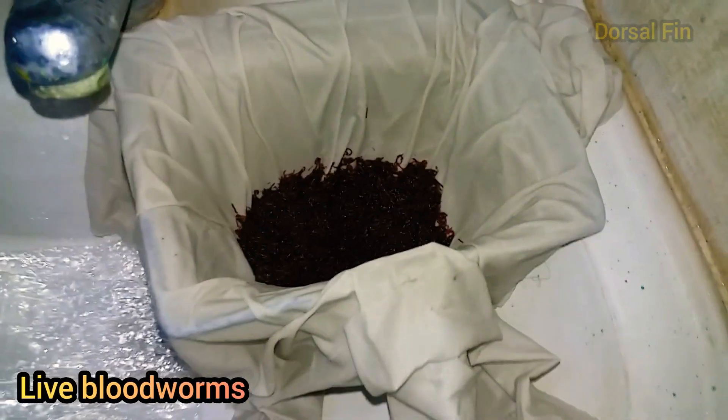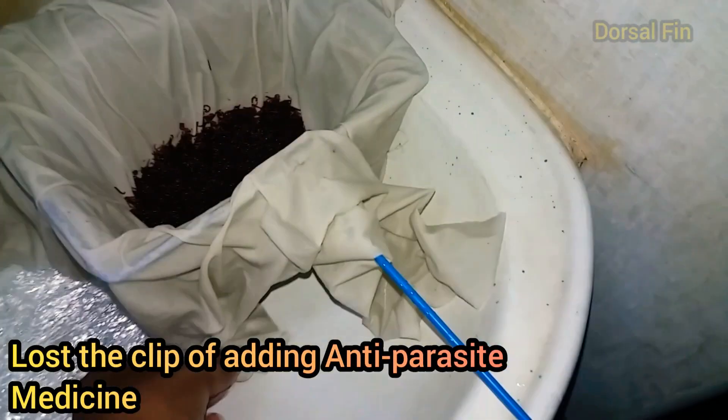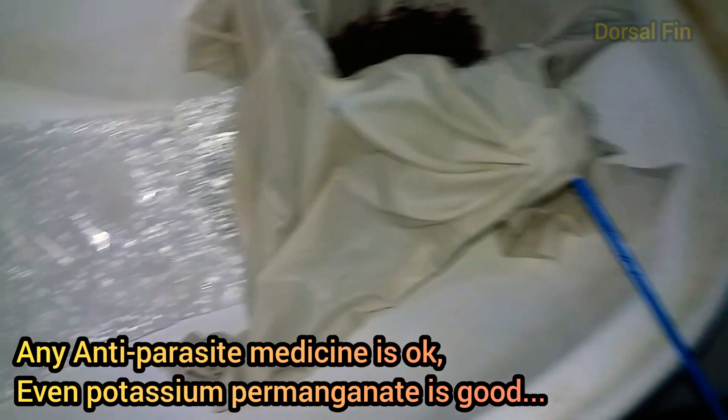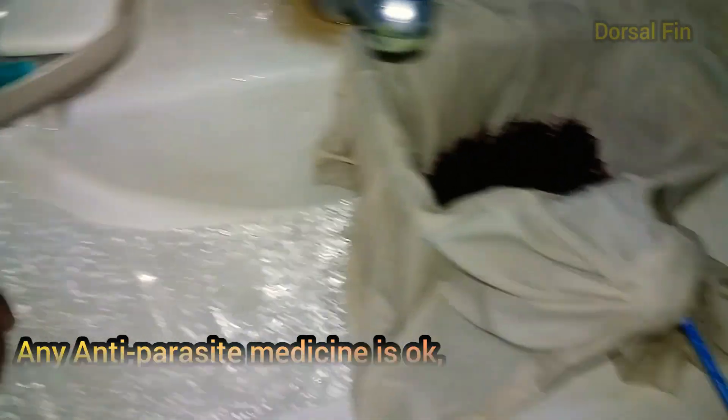Hello guys. In this video I will show you how to freeze and store the bloodworms. I will also show you how to add anti-parasite medicine and how to save the bloodworms.